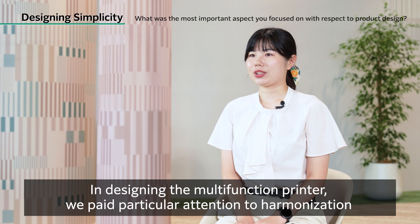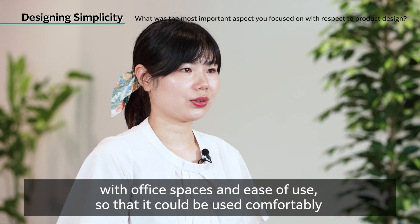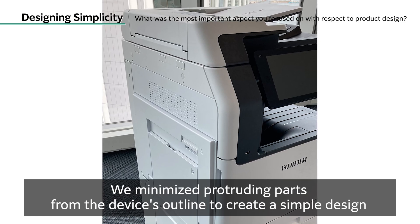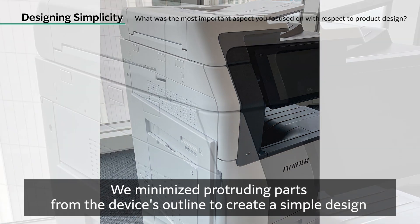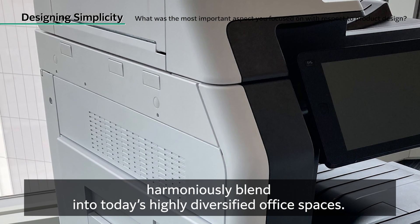In designing the multi-function printer, we paid particular attention to harmonization with office spaces and ease of use so that it could be used comfortably by as many customers as possible. We minimized protruding parts from the device's outline to create a simple design that harmoniously blends into today's highly diversified office spaces.